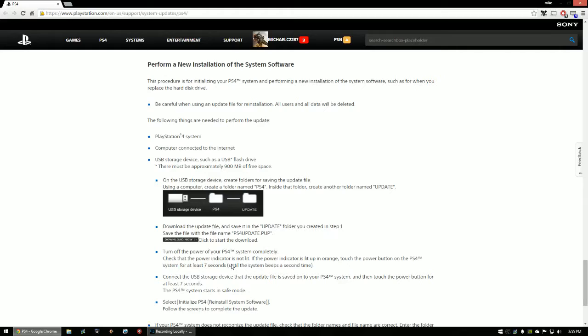The next step: turn off your PS4 completely. Touch the power button for at least seven seconds until the system beeps a second time. Make sure your USB is already connected before you do this. It will boot up in safe mode. Then go to 'Initialize PS4 / Reinstall System Software' and follow the instructions — it will automatically grab that file from your USB and complete the installation.